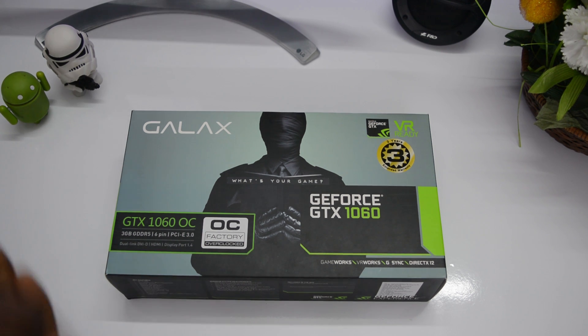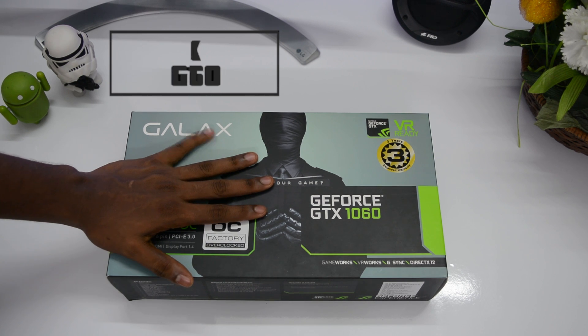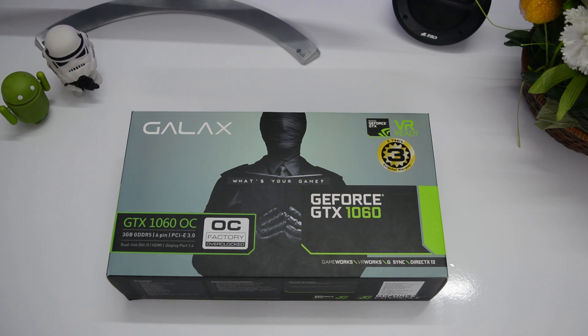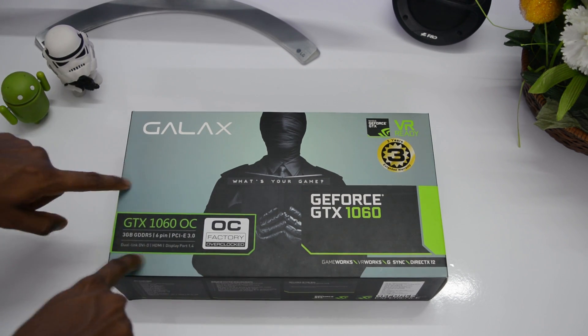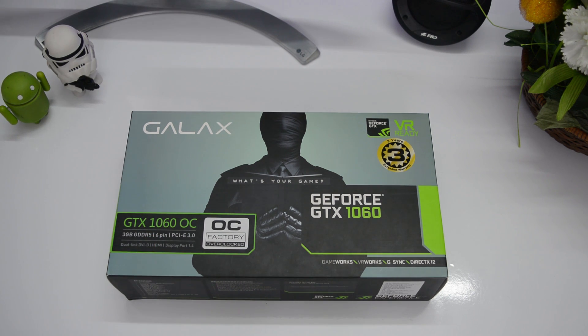What's up guys, I'm Suman from Phonesteen and this here is a GeForce GTX 1060 graphics card from Galax. You may ask, this is a pretty old card, so why are we unboxing and reviewing it? The simple answer is that this card is the most underrated graphics card and one of the cheapest GTX 1060s you can buy in the market right now, which provides really good value for your money.